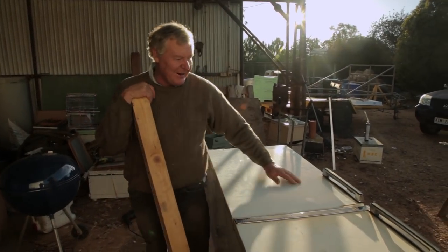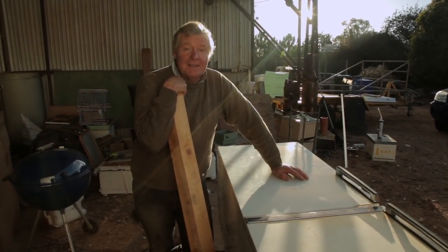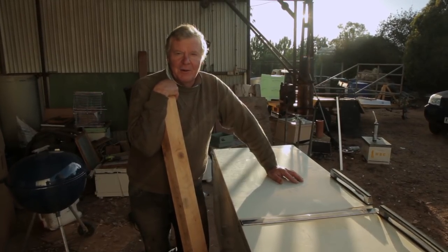We're just gonna pull the door off, pull the lining out of that, cut a hole through the front, stick our queen excluder on that, and I think I'm gonna put some sort of cover over it as well, so the girls don't worry about going in there until I want them to.